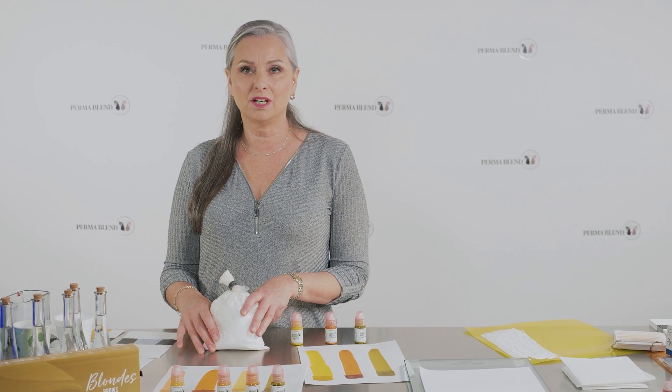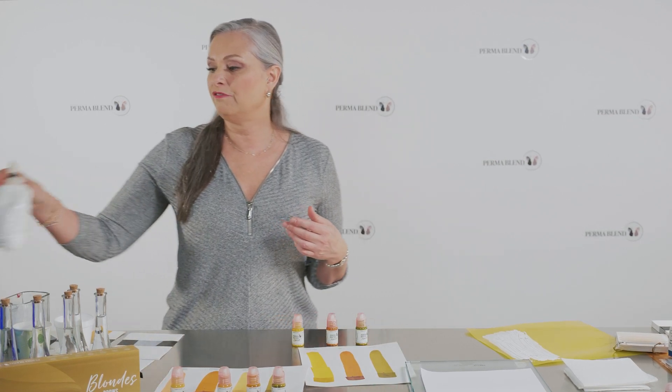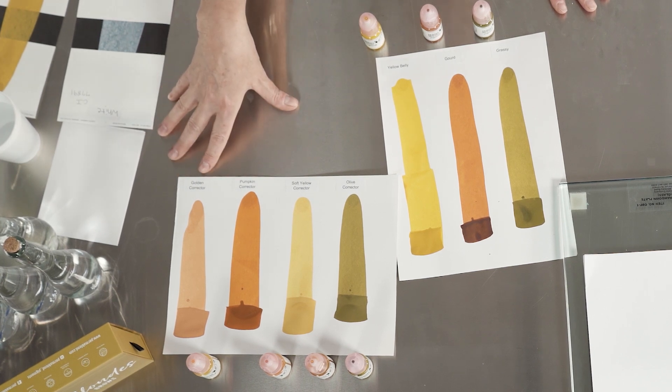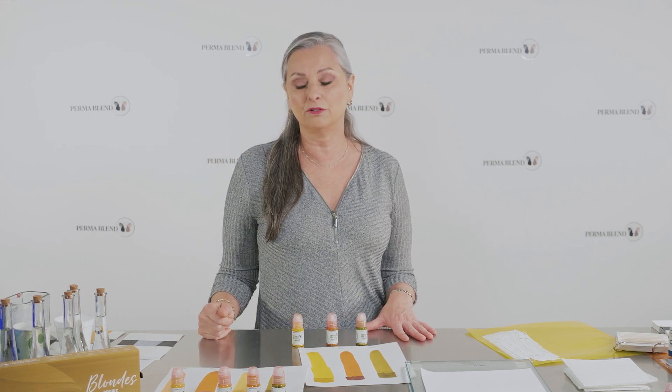So why would we want to use titanium dioxide in a corrector? What we found was when we have clients that come in with a very saturated brow and you try to talk them into removal but they don't want to do it — maybe they're older — you know you need heavy coverage. So you want to neutralize and correct that color with something that's a little bit stronger. We use the correctors for that. It'll neutralize, it'll keep that funky color at bay, and then you can put your target color or let them heal and come back and you'll have a base color to work with.